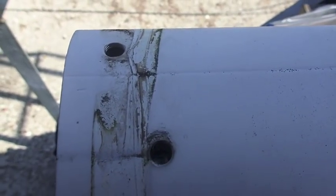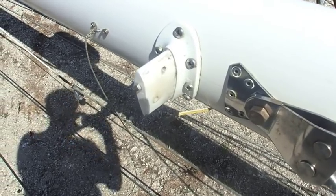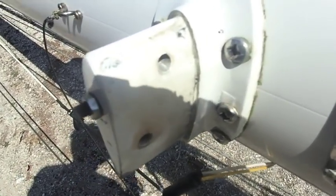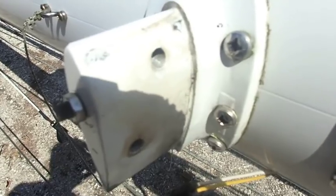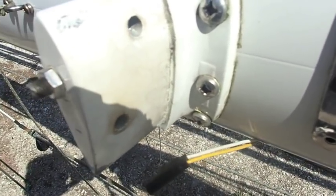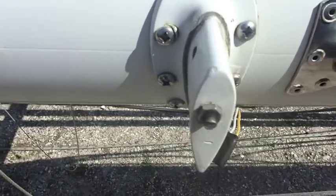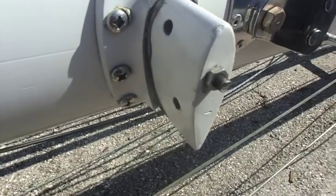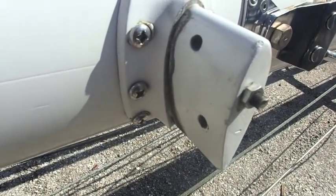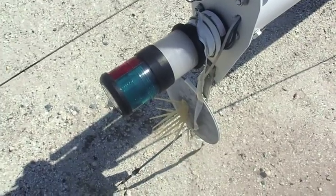Here's where the spreader attaches to the mast. Again, I'm not finding much corrosion at all on the mast itself or under any of the fittings, so I doubt I'm going to end up taking this thing off — although who knows, I may still end up doing it. Nice robust piece of kit there.